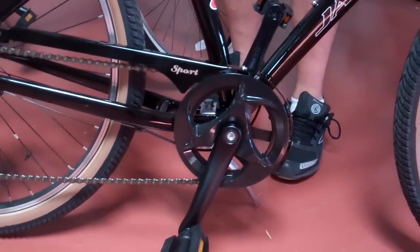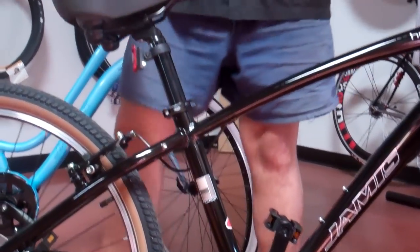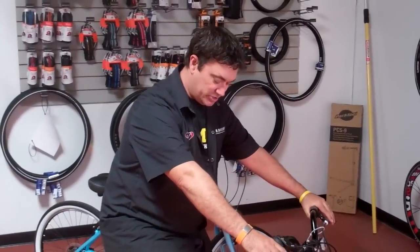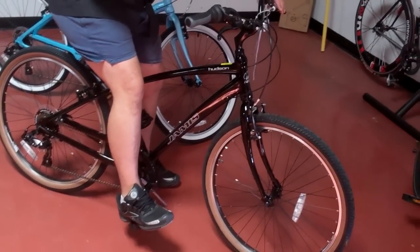This bike is really for the person that's never ridden a bike before or is just now learning how to ride, so you can drop that seat down, sit on the bike in the riding position with your feet flat on the ground, and still get the proper extension of your leg. It's a really cool bike.